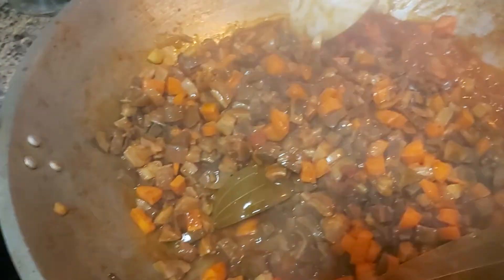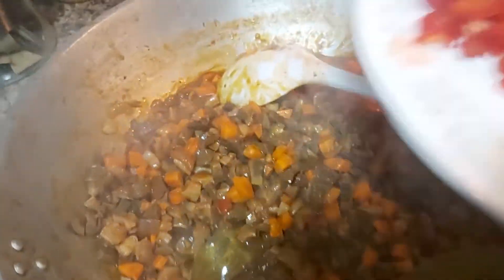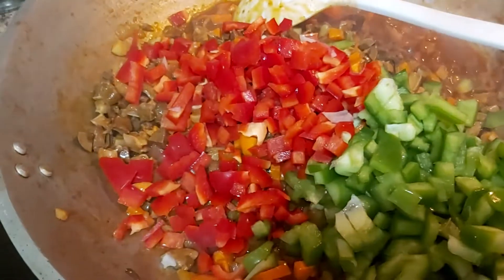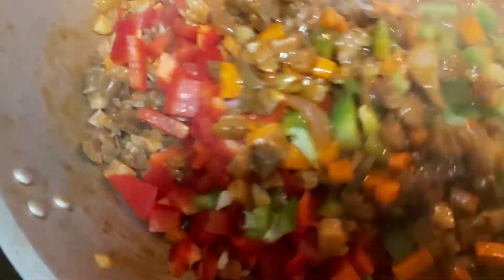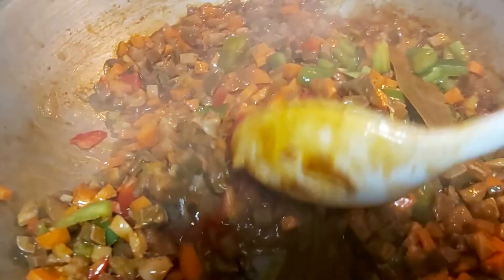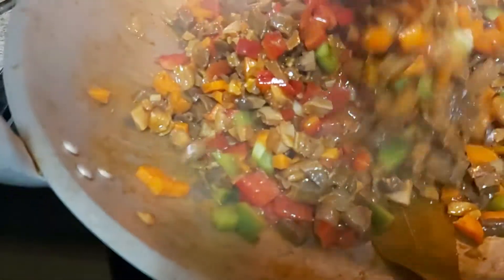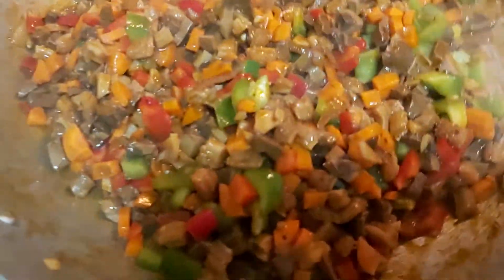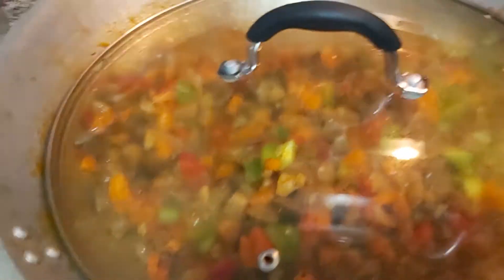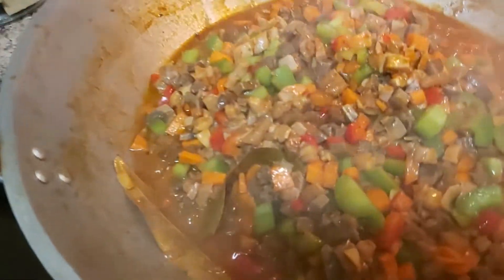After one minute, I'll add both the green and red peppers. Give it a good stir, then cover and let it cook for another minute or so. Let's do the final rounds.